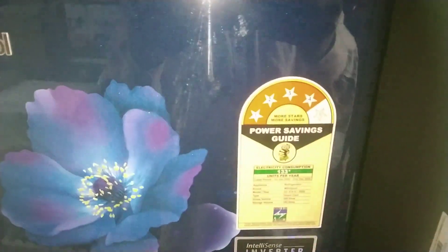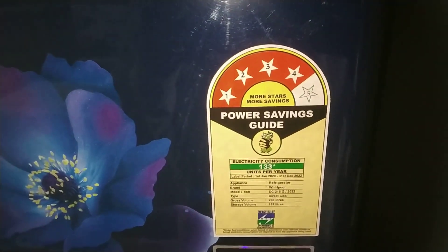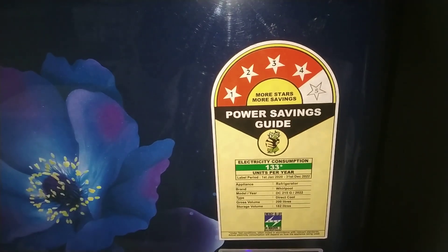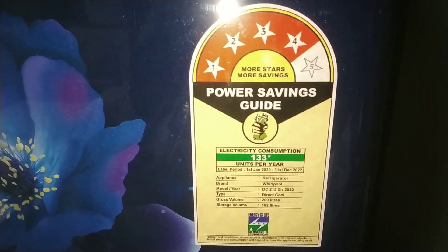Whirlpool refrigerator with a 4 star rating. 200 litre capacity, consuming 133 units per year.